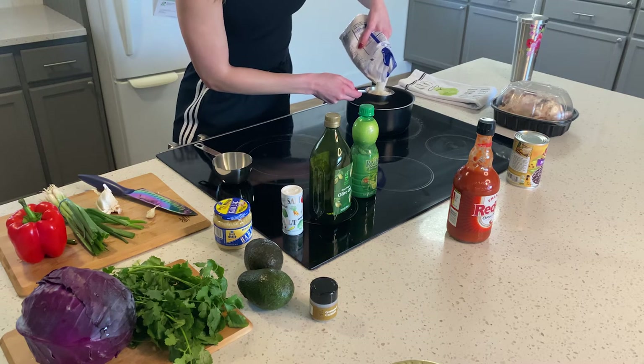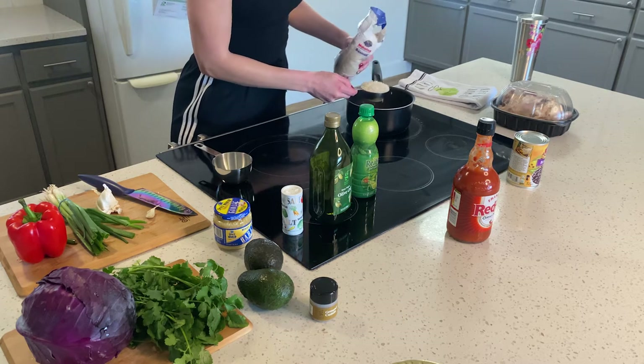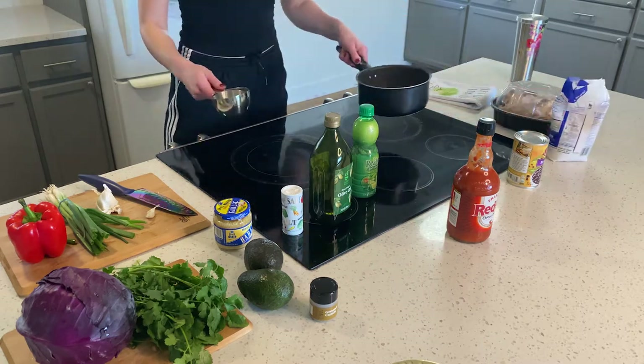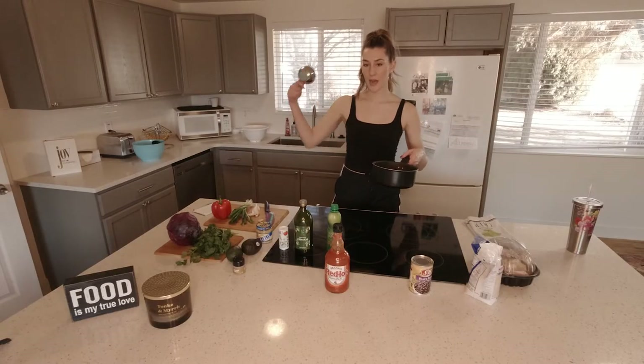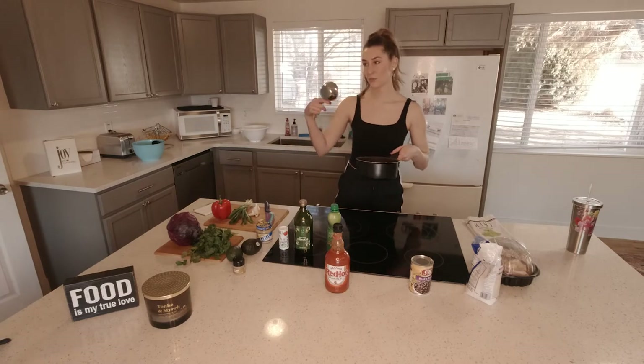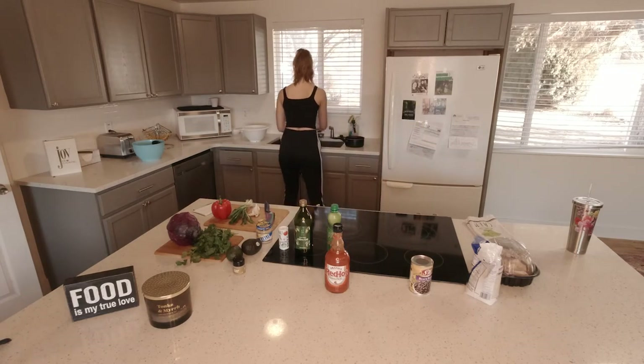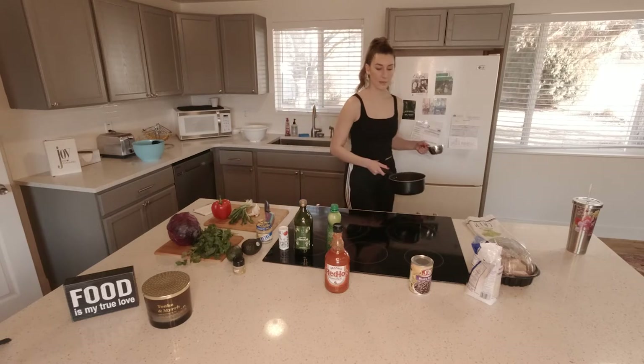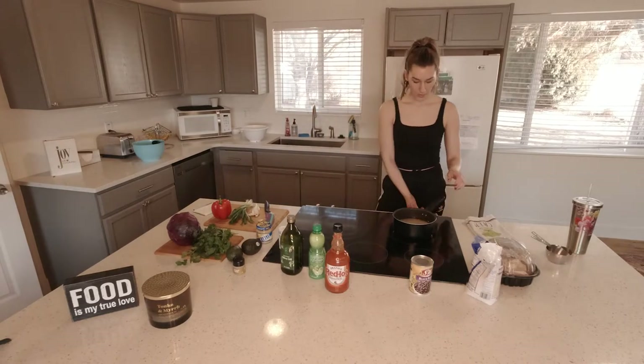So with rice, the rule is you've got to two-time it. Two-time the rice — so you put one and a half cups of rice, you put one and a half cups times two, so three cups of water. I'm going to do a little bit less since we're putting lime juice in there.